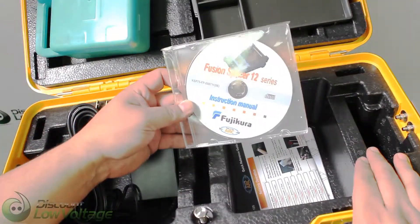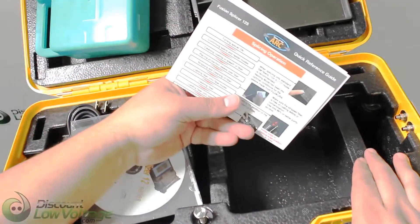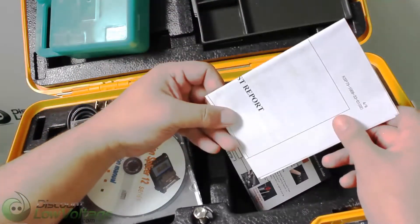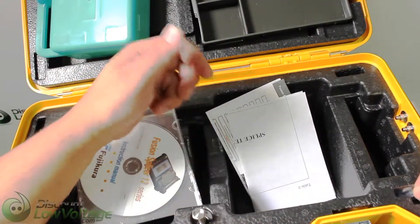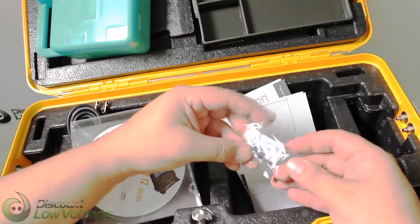You have an instruction manual CD in here, and you've got some other information here as a quick reference guide, a supply test report, and just a little screwdriver. And you have spare electrodes — they give you a pair extra.